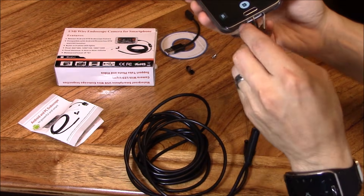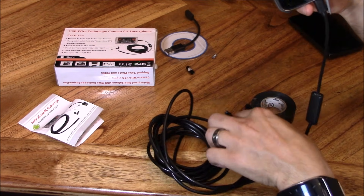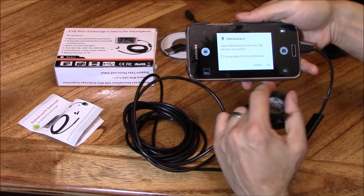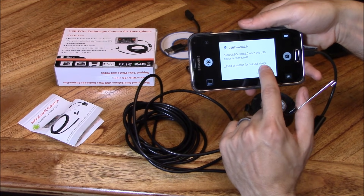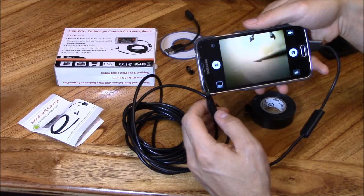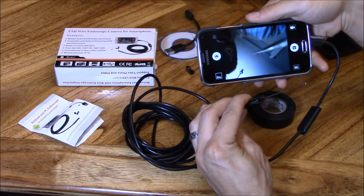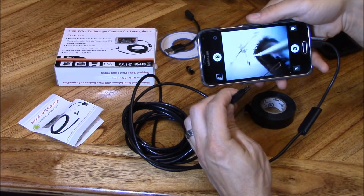Let's go ahead and plug it in. It says 'use by default USB device' — hit okay. And there it is, you can actually see it. You can see me right there on screen.